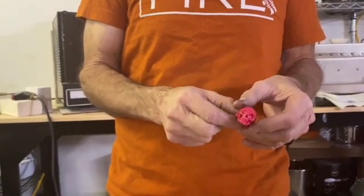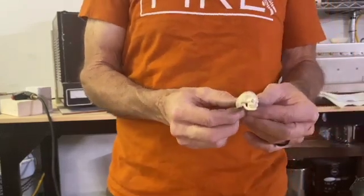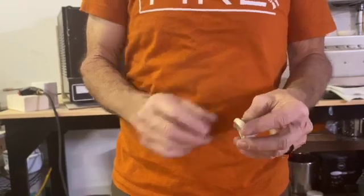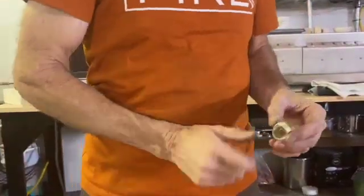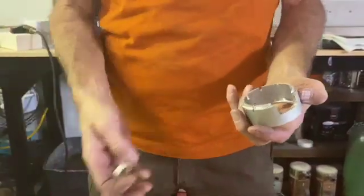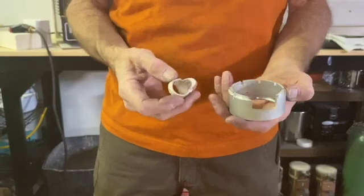I'm going to show you why. I actually have one here that I've investment cast — it's in sterling silver — and I'm going to show you, as soon as I find my flask, how you would try to set it up and why it won't work.